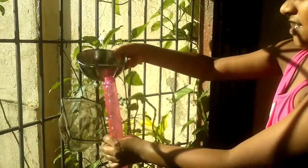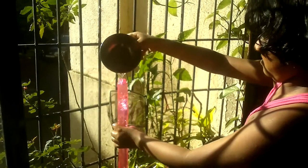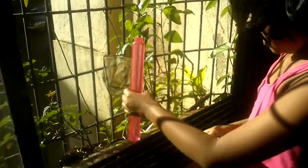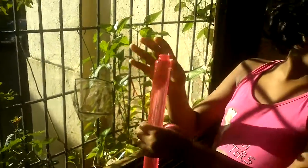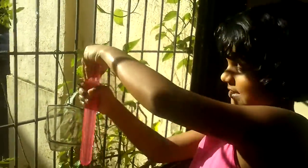First, you should take a bottle like this, then filter the water inside, and take some water inside, and take a bottle like this.